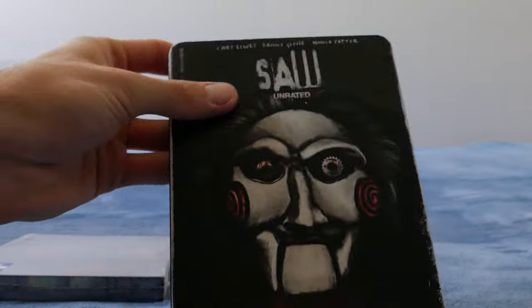I also have both of those brand new sealed as well. This one's not perfectly sealed but it is in there. Both of those sealed — yeah, this one's brand new sealed as well.